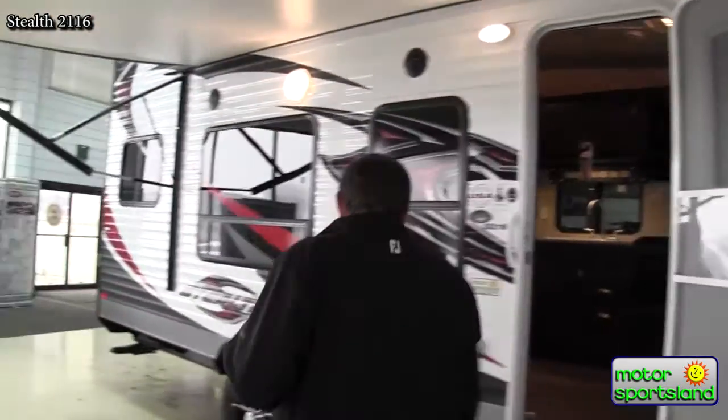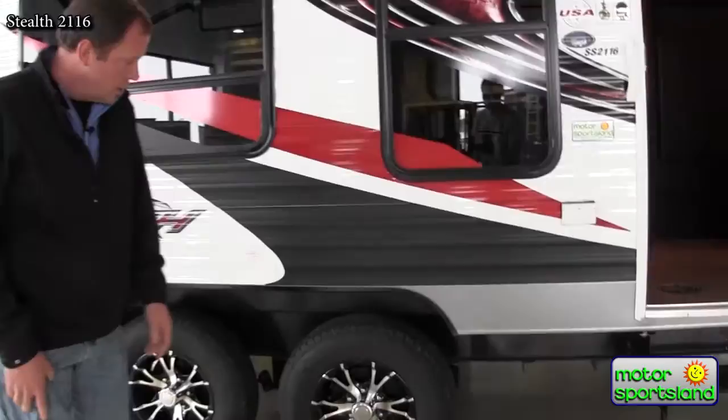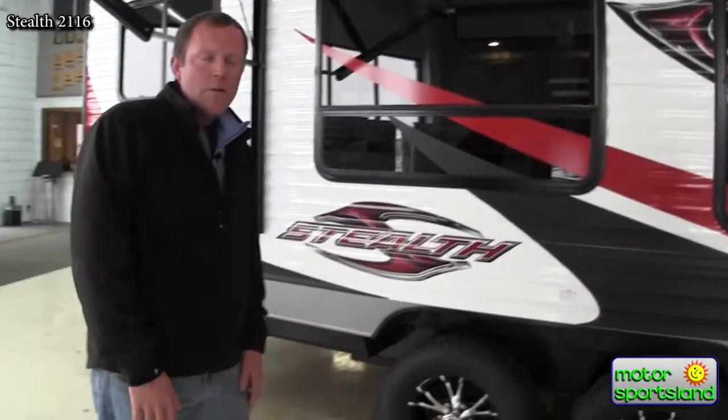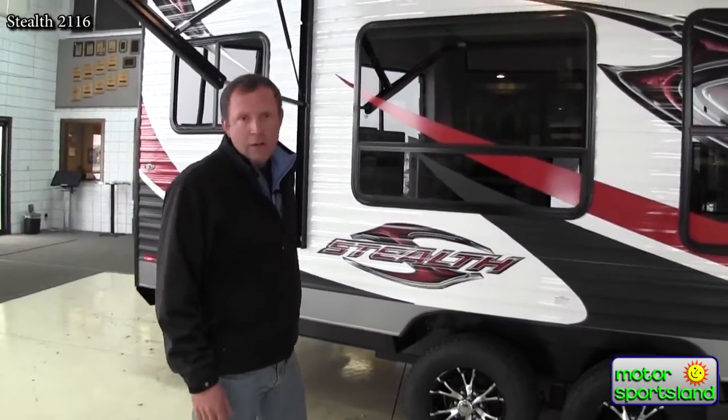In this particular model you've got aluminum wheels which have a nice look — kind of blacked out with the aluminum showing through. The axles are flipped, which gives you a higher ground clearance. Nothing wrong with that when you're going off-road, which you're going to do with a toy hauler. You want as much ground clearance as you can get.